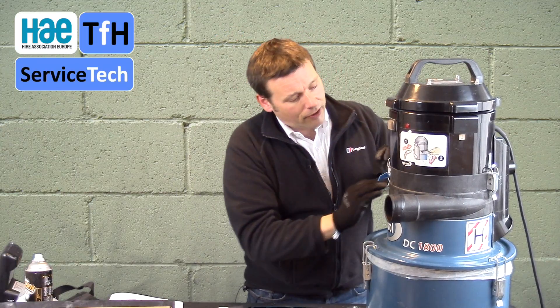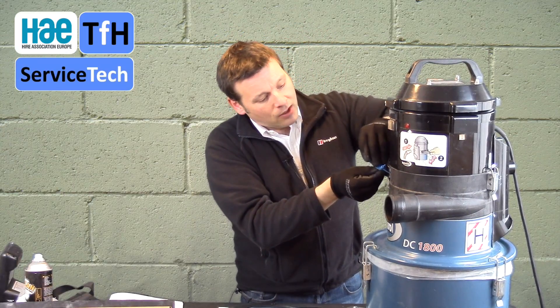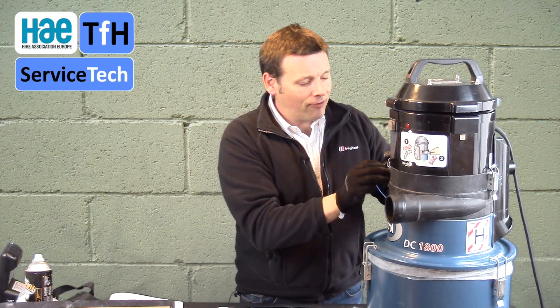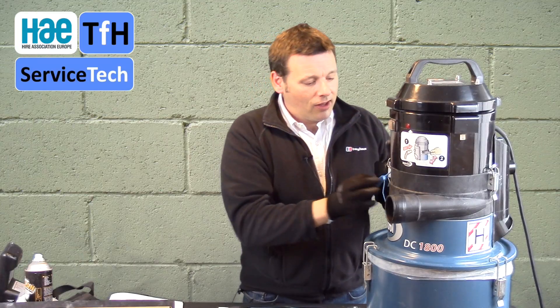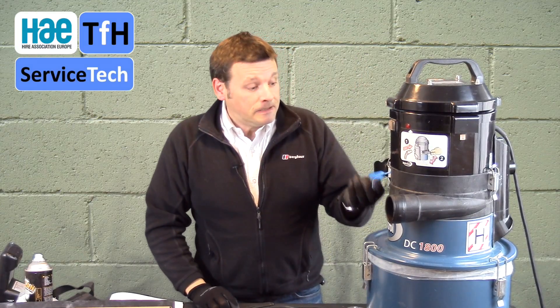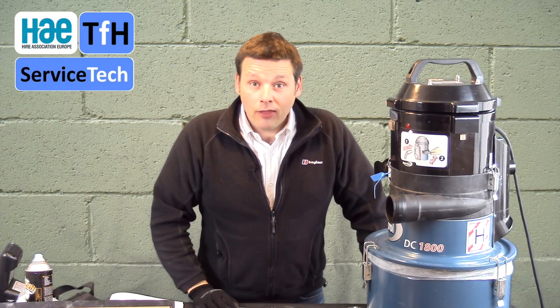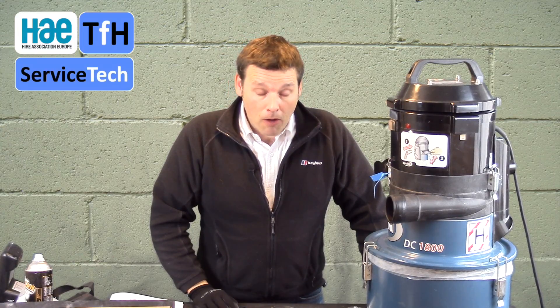This does not prevent the client or user getting in there, but it tells us that somebody has been. It adds a level of protection for both the end user and the hire company, to confirm that those filters were in good condition and the machine passed the performance test when it left. Messing around with those filters or knocking them out is potentially dangerous and will compromise the performance of the machine. Thanks very much — I hope this has been useful. There's an e-learning module to back up this video, going live on learningforhire.com very soon.